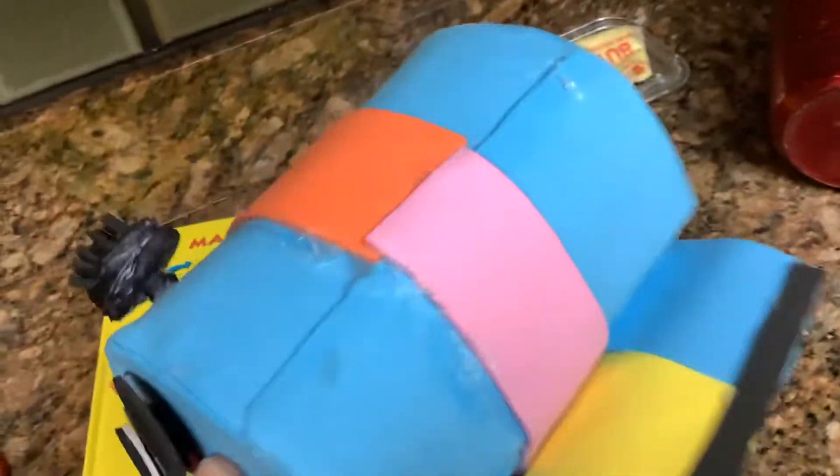Just like in part one — go check out part one of my plush collection video — I made Nunu out of foam.